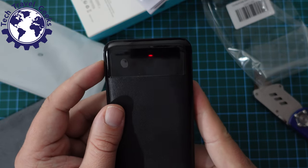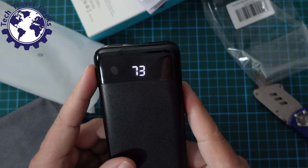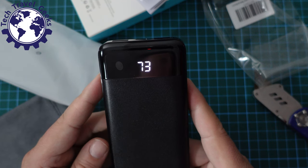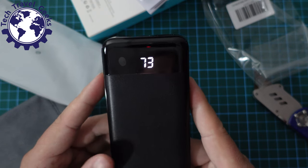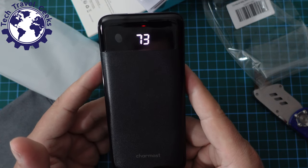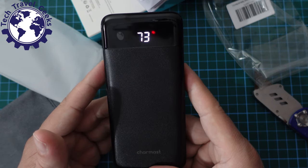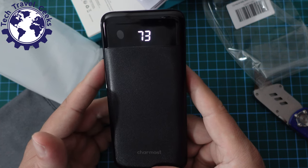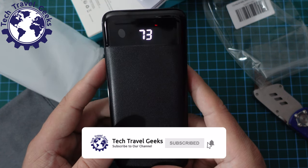Let's have a look at the LCD panel on the front — it's fairly simple and easy to read. As delivered to us by Charmast, the power bank has a 73% charge. What I'm going to do now is take this Charmast 10,000 mAh power bank, use it for a while, go through a few charge cycles, and then give you a proper review after a few days. Bear with me — if there's an ad here please do watch it, you'll be supporting Tech Travel Geeks, and I'll be back in a moment.